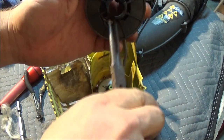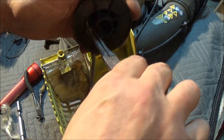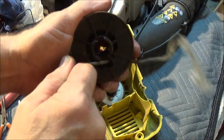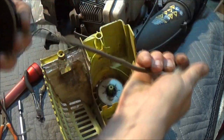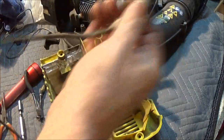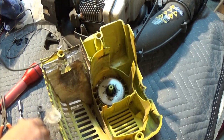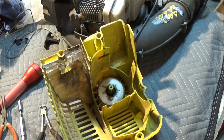A little shaky today. So, go ahead and pull this out. If you can't, just cut it — it's already shot. My cutters are getting dull. Just like that. Okay, so now we have the spool out.